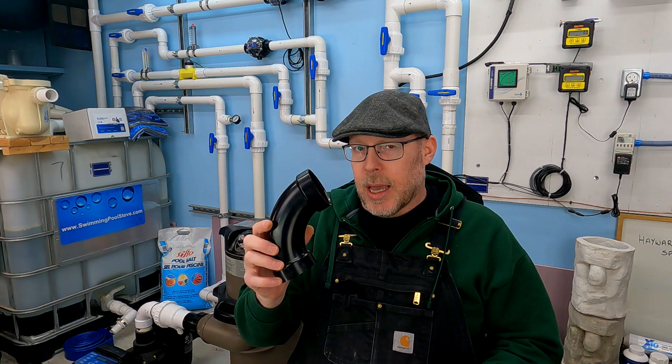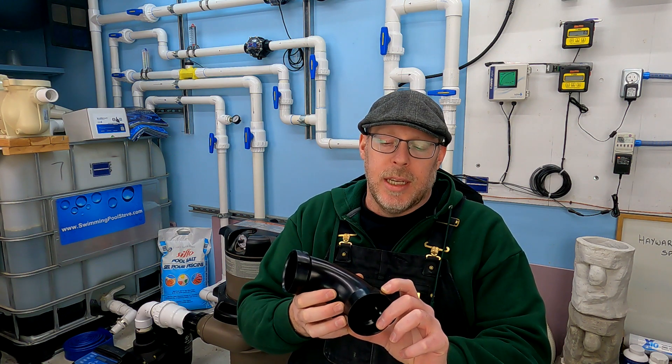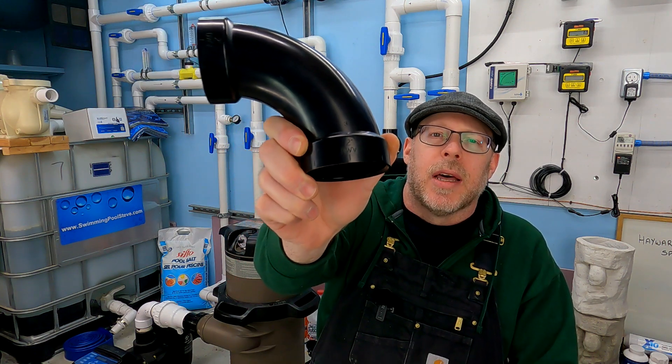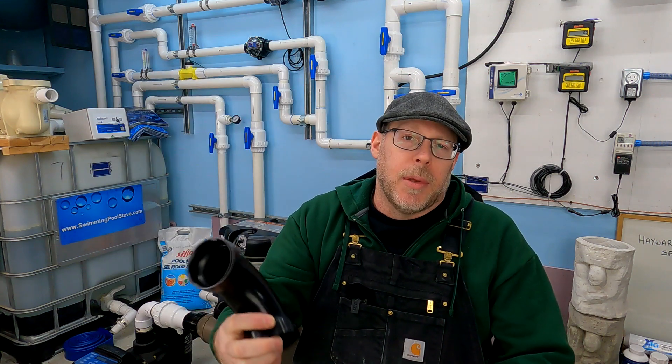You can know that when you're looking at a 90-degree fitting like this, for example, because it says DWV embossed right in the plastic. It says DWV — drainage, waste, vent.